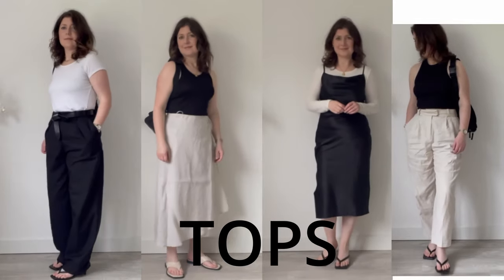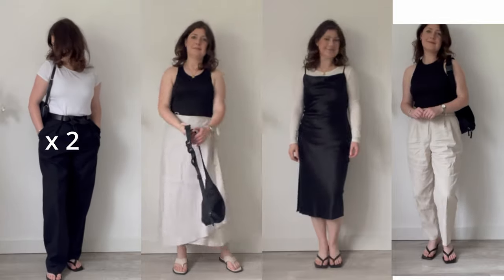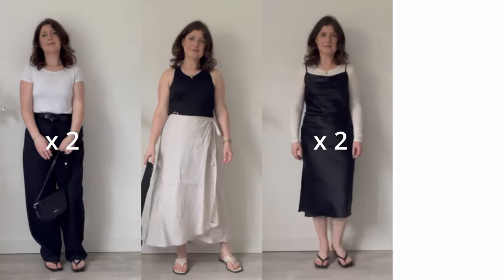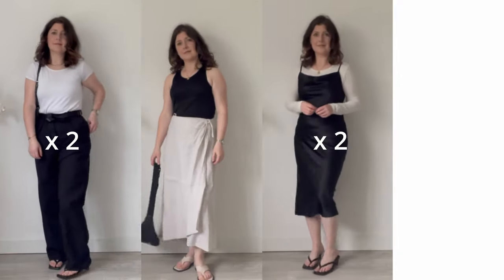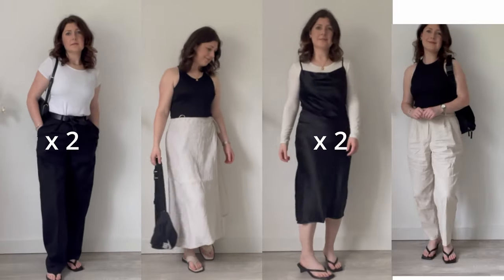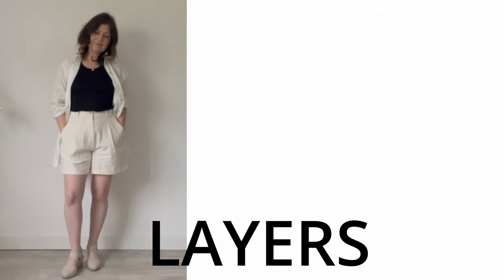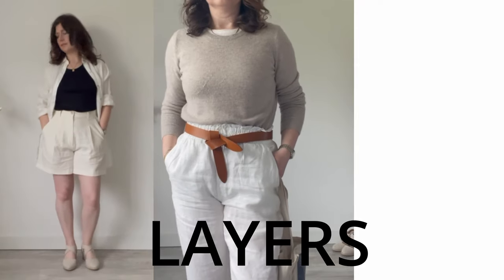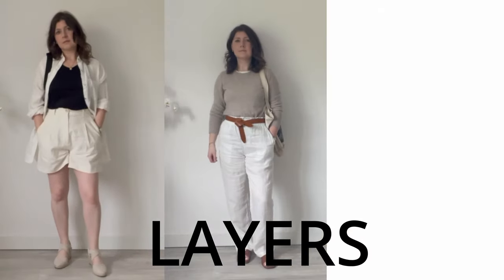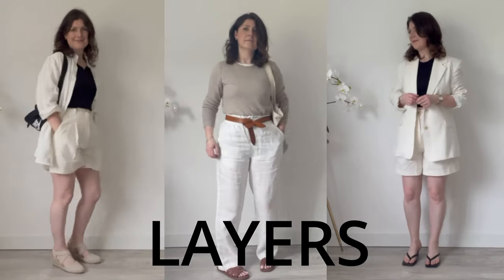For tops I'm sticking to black, white, and blue — mostly black and white so everything goes together effortlessly. I'm bringing two white t-shirts, the LilySilk silk tank top, a long-sleeve heat-technology top for colder evenings on the boat, and some cotton tanks. For layers I'm bringing this oversized white linen shirt, which can also serve as a top, a cashmere sweater from Everlane — which I can layer over the heat-tech top — and of course a linen blazer from & Other Stories.